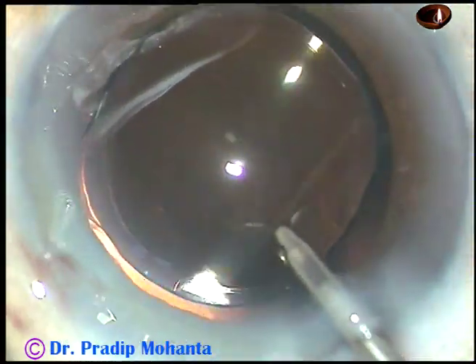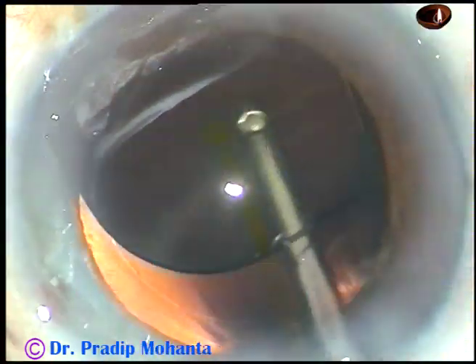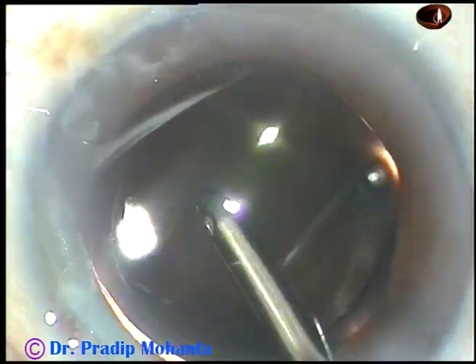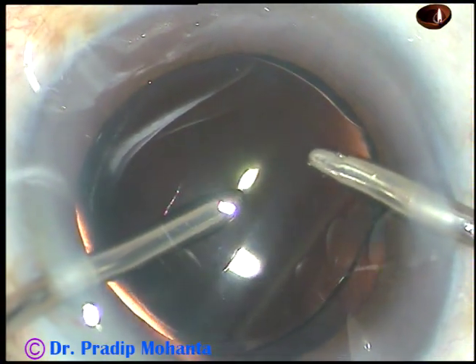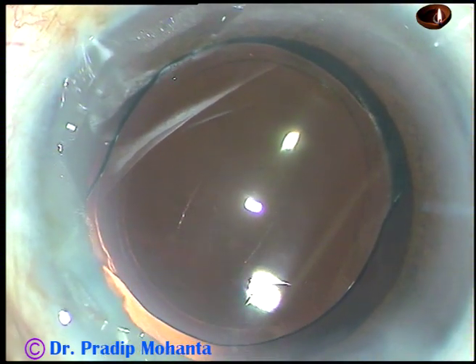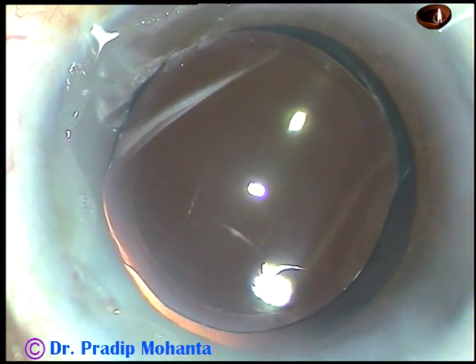And now I use the irrigating probe of bi-manual IA. I irrigate the anterior chamber and the capsular bag for some more time. At this time, when I am irrigating the capsular bag, the fluid wave polishes the posterior capsule. Now irrigation and aspiration are being used together, and I am sure that almost 100% of the viscoelastic substance has been removed.